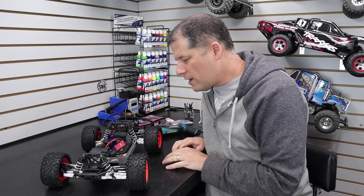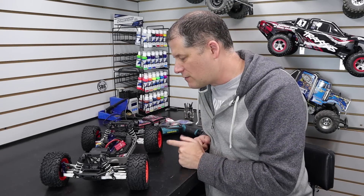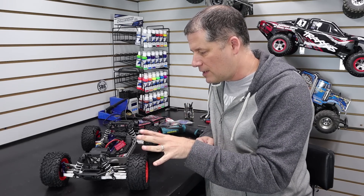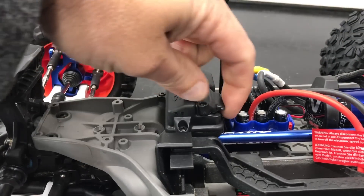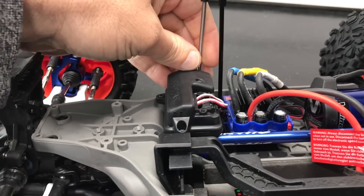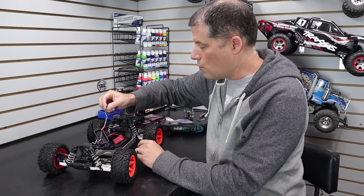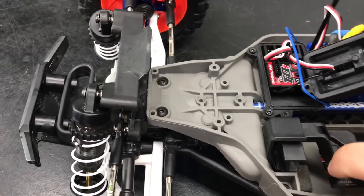We're going to start by swapping out the steering servo. To do that, I want to get the wire out of the receiver box first to make things easier when I take the front end off. You're going to take the top cap off that secures the wires, then take the cap off that covers the receiver itself — you'll need a 2.0 and a 2.5 millimeter hex driver. With the receiver cover off, remove the servo wire from channel 1 and slide it through the top of the case.